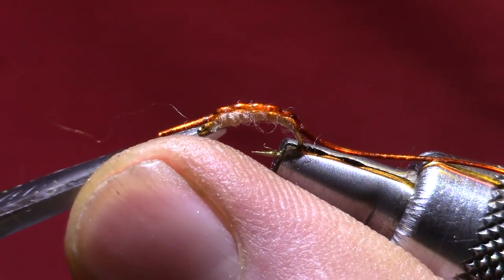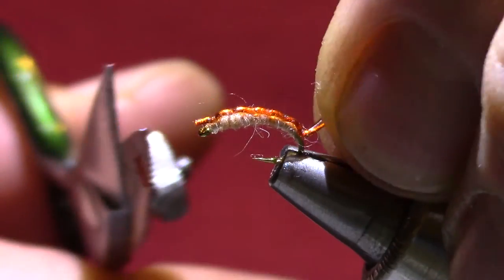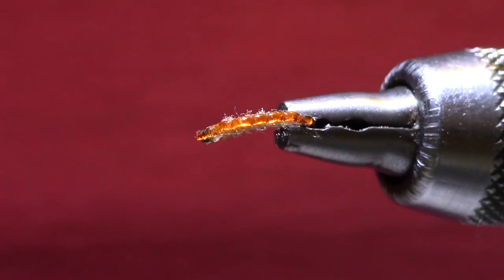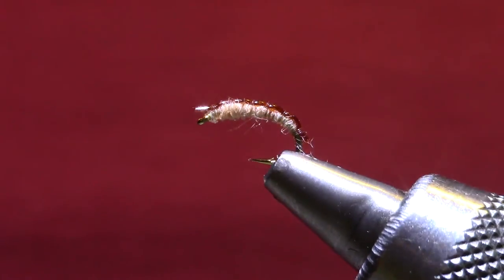Pull it snug, and it would probably be a good idea to put a little bit of head cement or super glue — just a touch — on those monofilament wraps. Now I'm just going to trim the butt section short.